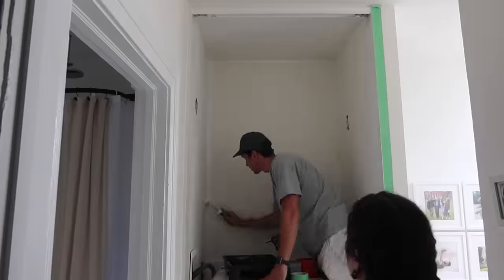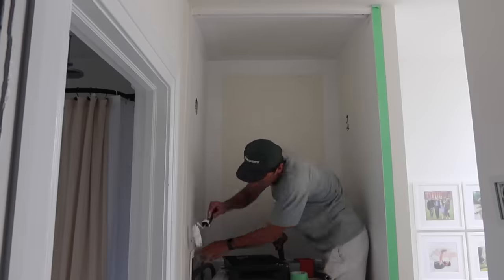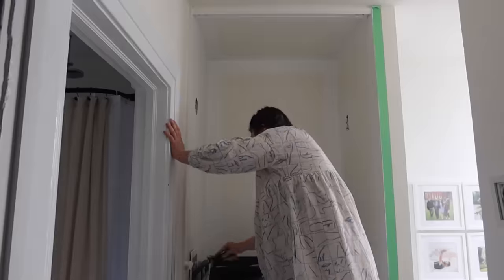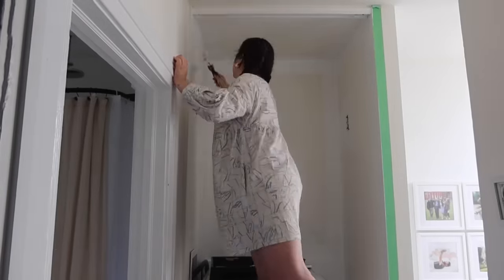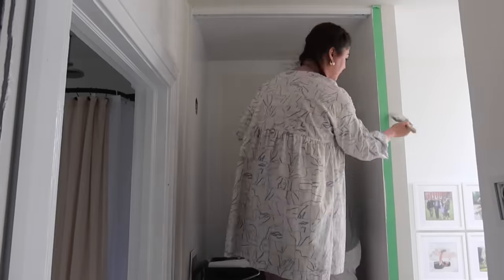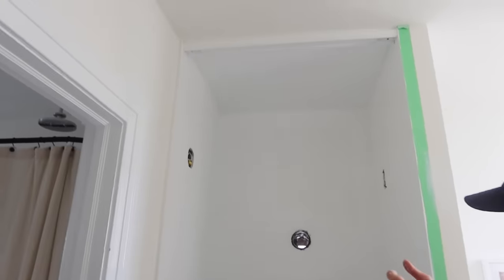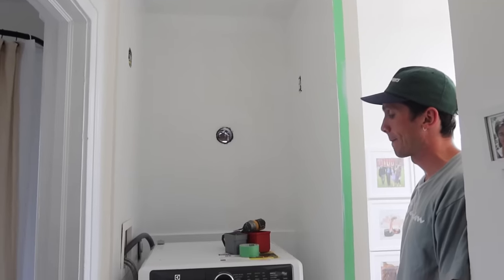It looks much better — it looks bigger! I didn't think we needed to paint, but it's amazing when you look at a closet or wall and realize how many nicks, scrapes, and scratches there are. We're giving it a fresh coat of white paint. I'm so glad we painted — it looks so good. It's the color of the trim and it looks clean and bright.